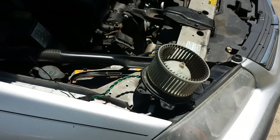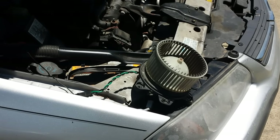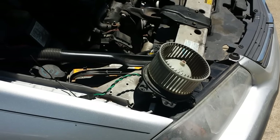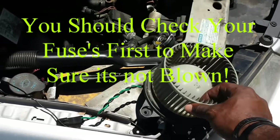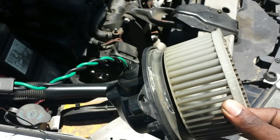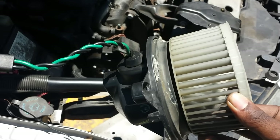I'm about to show you how to test your blower fan — basically a blower motor that runs your AC and heater inside your vehicle. Sometimes when you turn on your heat or AC, nothing blows out. The problem could be this right here, which is your blower fan that blows air into the inside compartment of your vehicle. It also blows air when you're trying to defrost your windows.